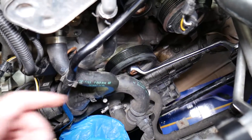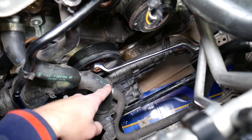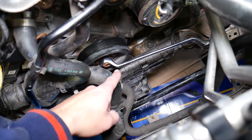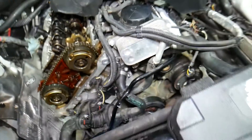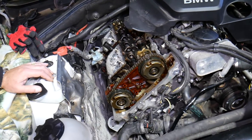Now you're going to use the crankshaft bolt right there with a wrench — that's a 22 millimeter — and we're turning the crankshaft clockwise only. Only go clockwise. That's the note.